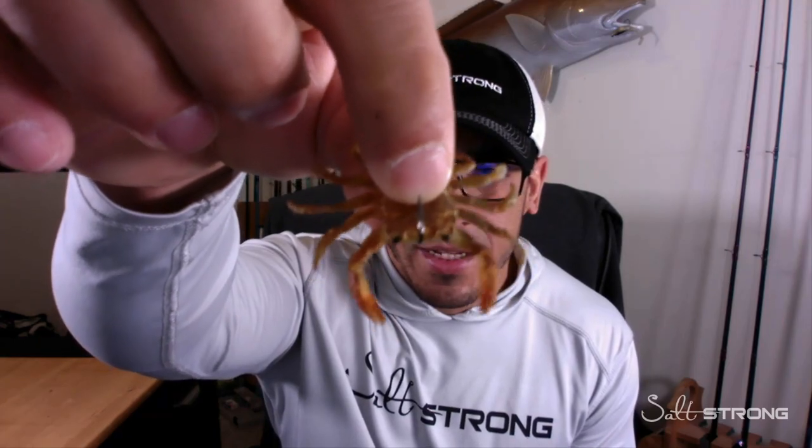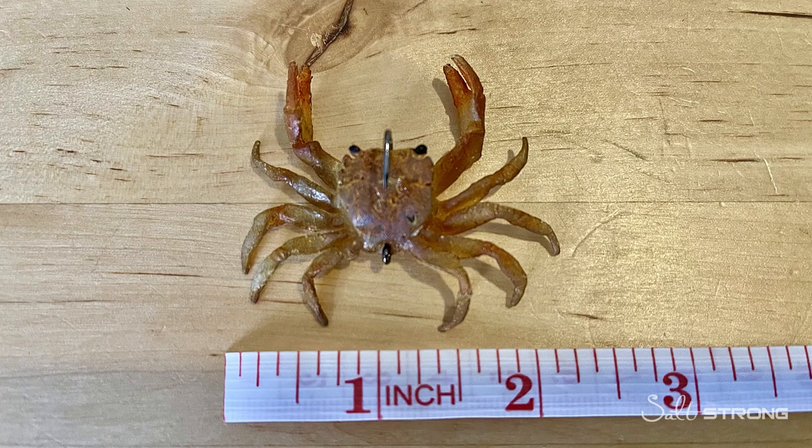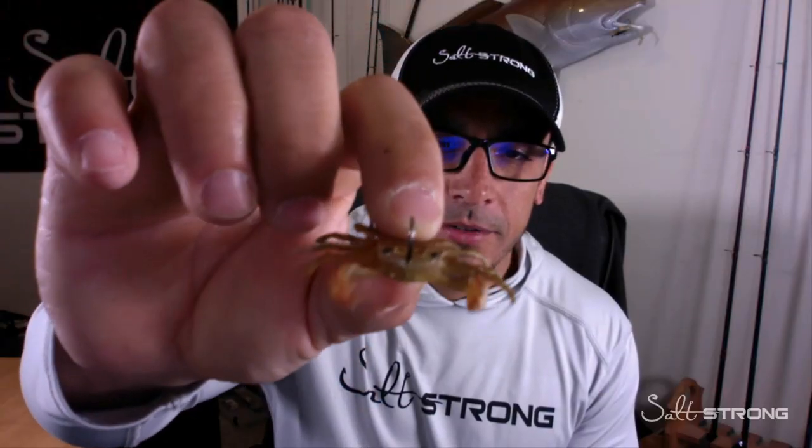It was just this small crab imitation, which is made by Chase Baits USA — this is their Krusty Crab. Savage Gear also makes a very small crab imitation, and these can be like candy to these fish, especially when you're sight casting to them.